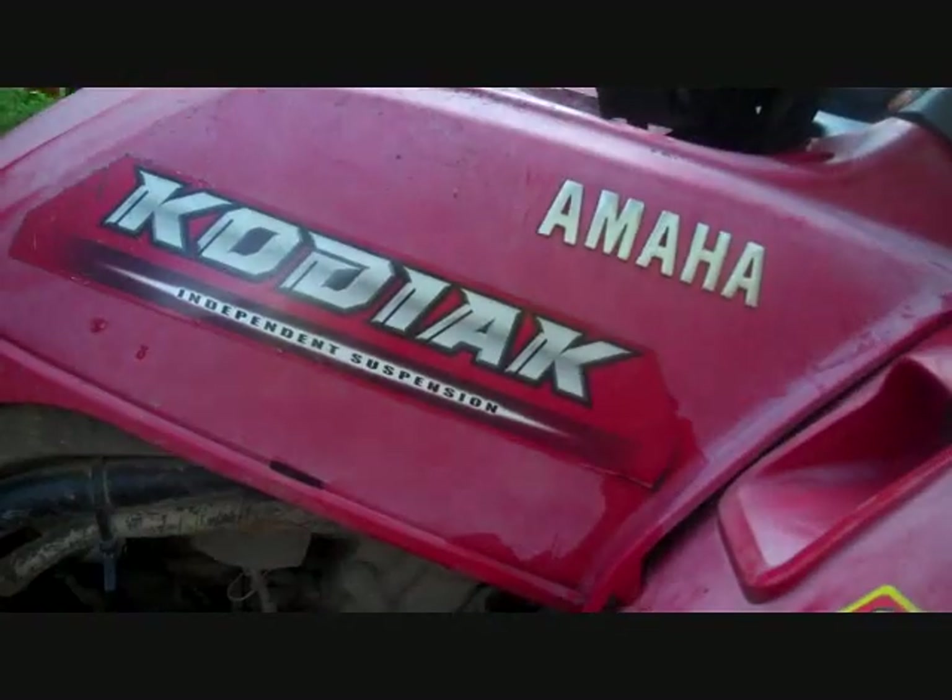Alright, what is it? A Yamaha. Oh, something — Yamaha Kodiak? Not pulling itself. I'm going to guess a 400. Some pretty rough shape.